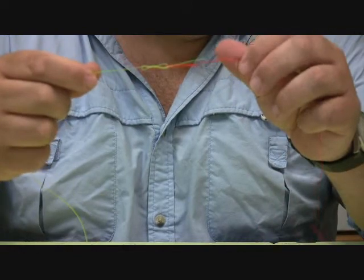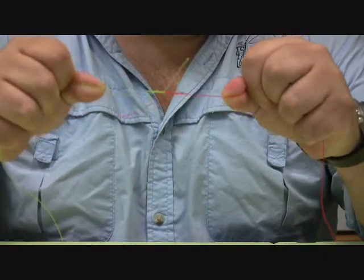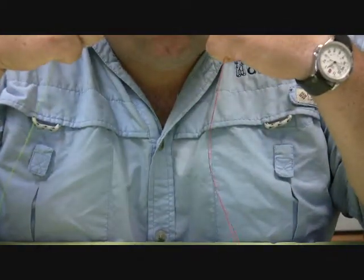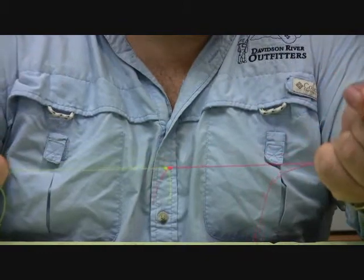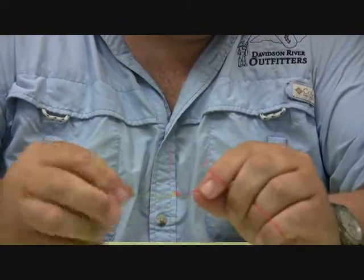So now we basically have two clinch knots tied back to back. I'm going to pull them down just a little bit, moisten them, and then pull them tight. And this is one of the most effective and easiest ways you can tie a blood knot.